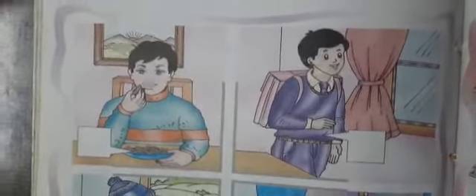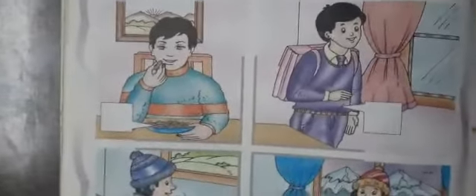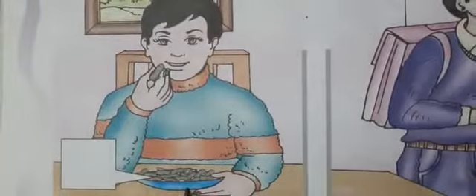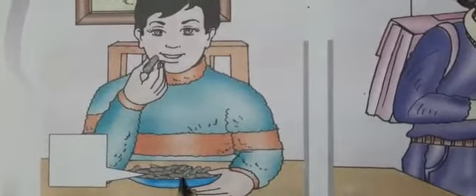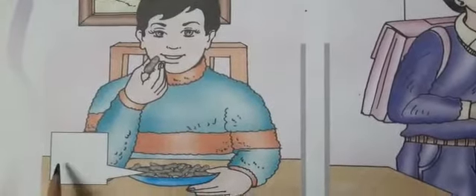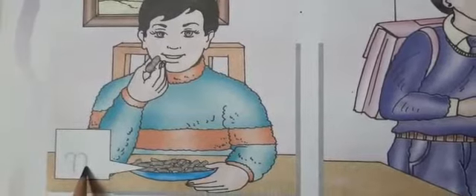हम जो pictures पर arrow हैं, उन pictures के initial letters लिखेंगे — उन pictures की जो चीज़ें देख रही हैं उनके initial letters box में लिखेंगे। For example, this child is eating nuts. Nuts — nuts का initial letter क्या है? It is 'N', so we will write 'N' for nuts.